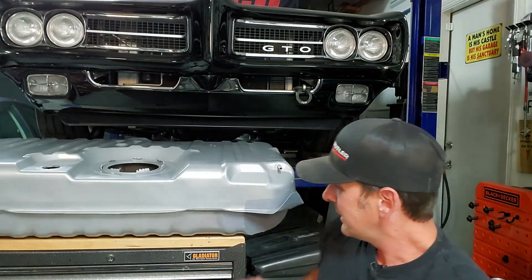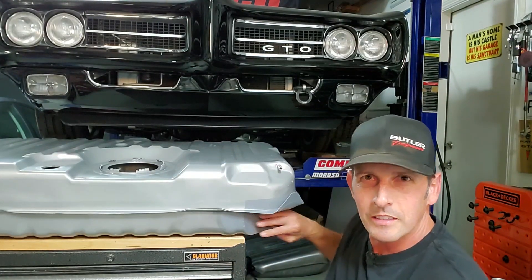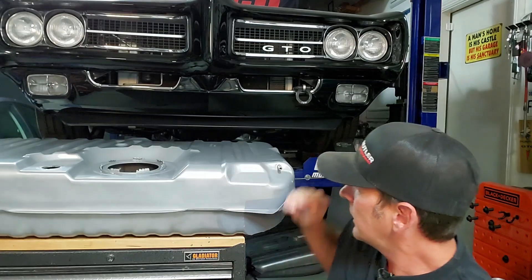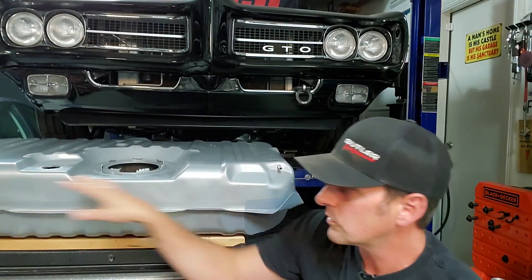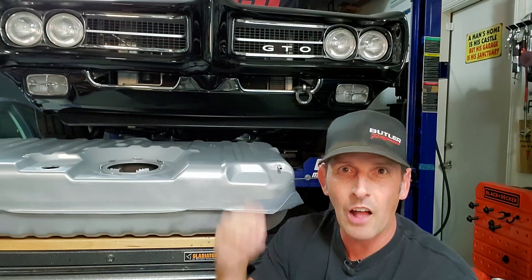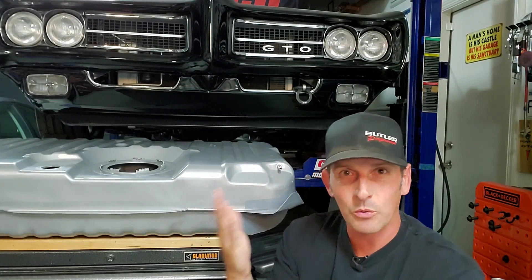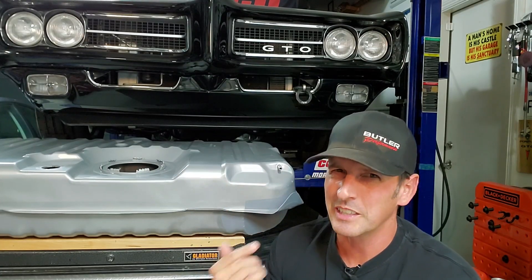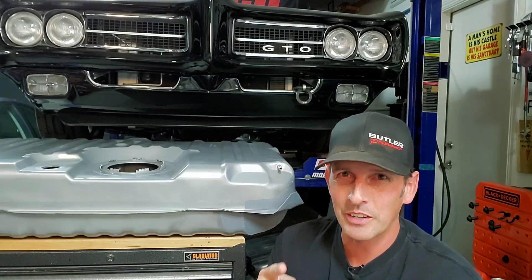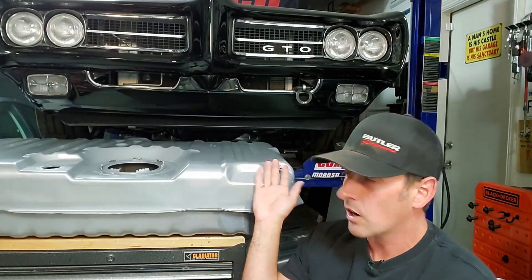Now we're here in episode 3 — I painted the patch panels but didn't record that, it's okay. Today we need to cover a couple of important things before we put the tank in: how to utilize these vents — there are actually four vents I'll go through in detail. After that, we'll test the sending unit standalone, which is supposed to be more accurate than the old-school floating type. Then we'll do the vent plumbing under the car.